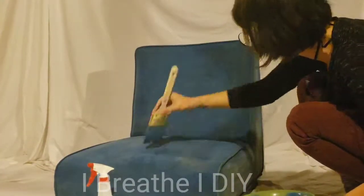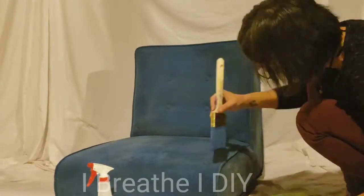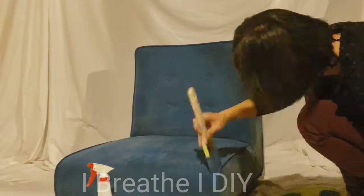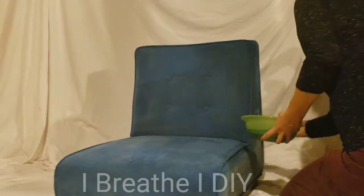Make sure you get the sides and the back. Go ahead and trim on the edges. Don't worry about getting the paint on any wood trim because it wipes right off. Again, work in small areas, dampening as needed.